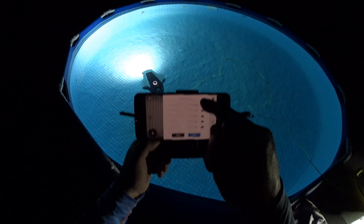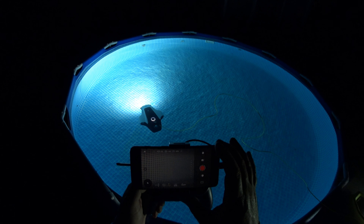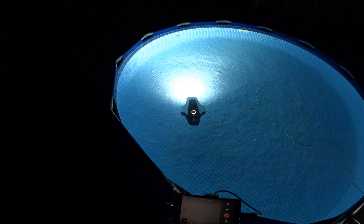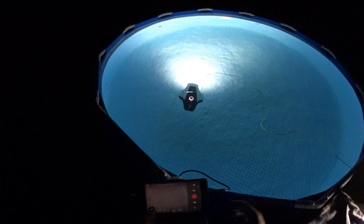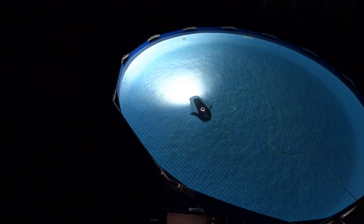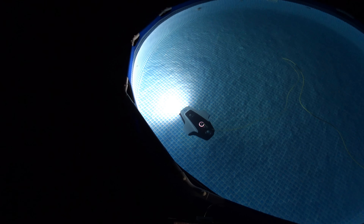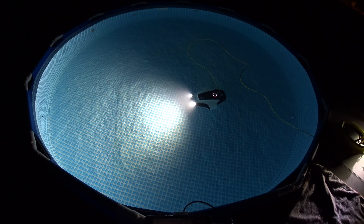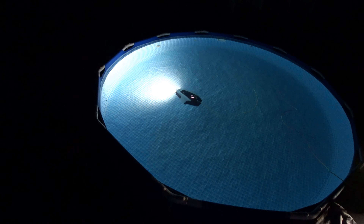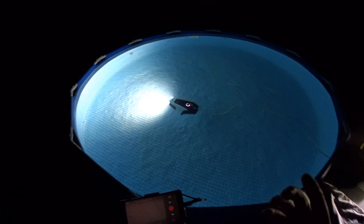I want to max out the yaw speed — bringing it to 100 across the board on all control settings. You can also limit your depth, your pitch angle, and all that if you wanted. Let's see what 100% yaw looks like. That's absolutely as fast as it's going to go. And it's already getting that little bit of roll tilt that these two-motor designs do, because they don't have roll vertical stabilization motors.